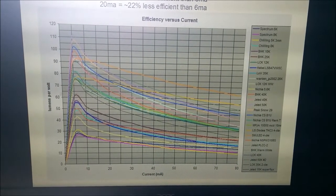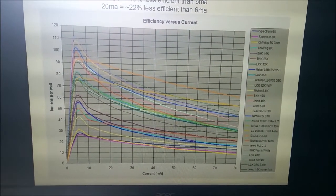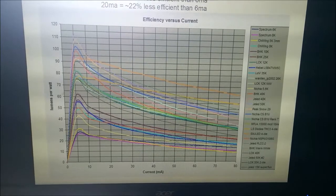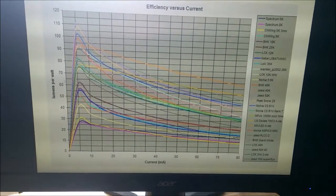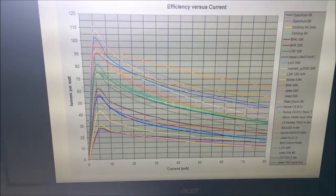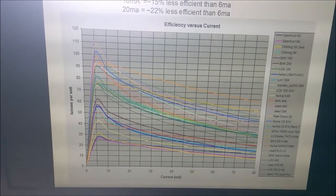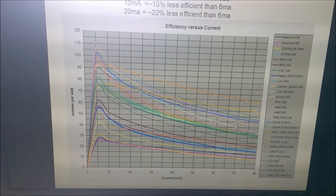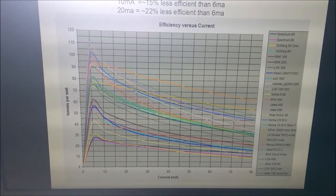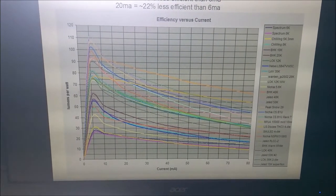This slide shows that it is always better for efficiency to run the LED at lower output current. The peak output lumens per watt of the LED is around 5 to 6 milliamps, and that is the current we use in our design.